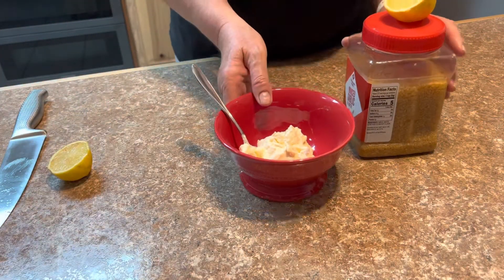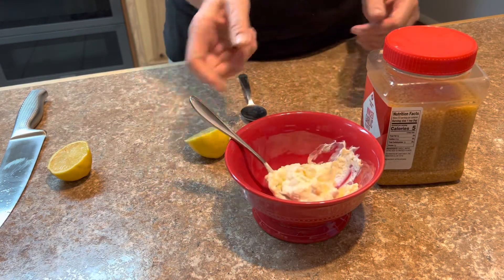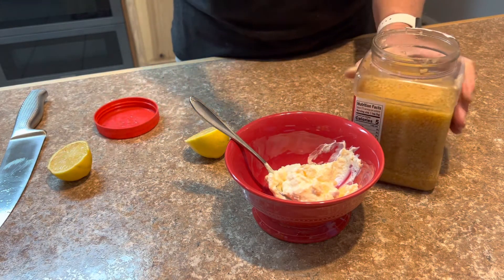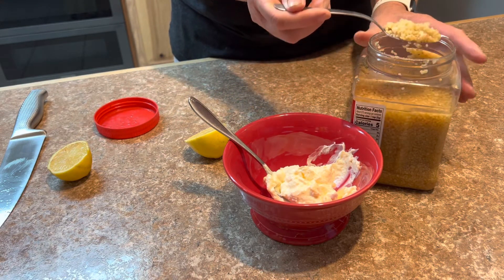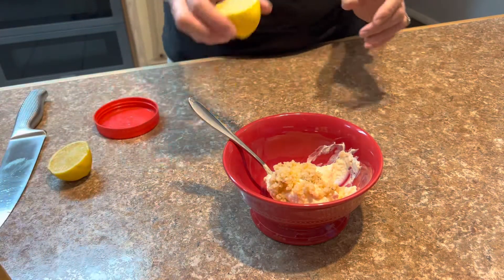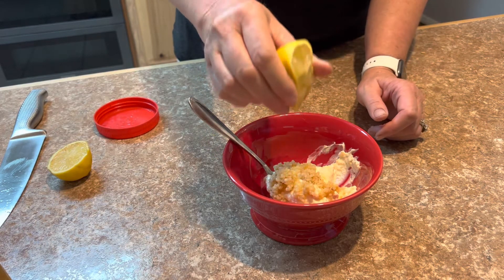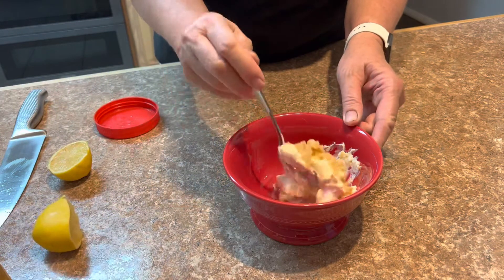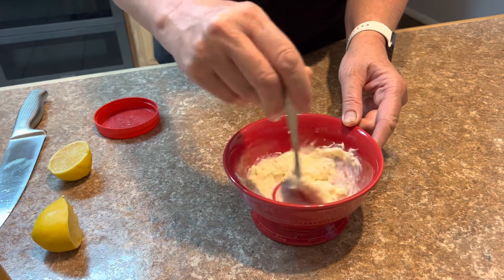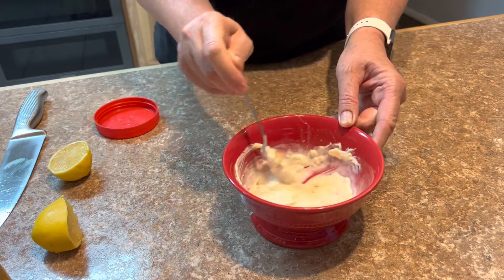I'm going to show you the sauce I make to dip these in. So a spoonful of mayonnaise, some minced garlic — like a spoonful — throw that in there. Then we're going to squeeze some lemon juice in there. I don't have set measurements, I just kind of eyeball it. Stir it up, and this makes the best dipping sauce for these fried zucchinis.